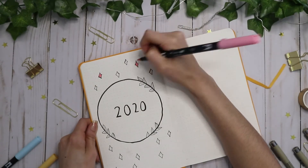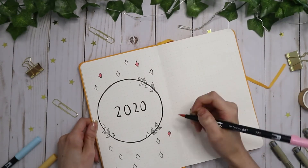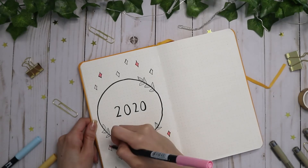I'm just going in with my Tombow brush pens with pink, blue, and yellow to fill in the stars.